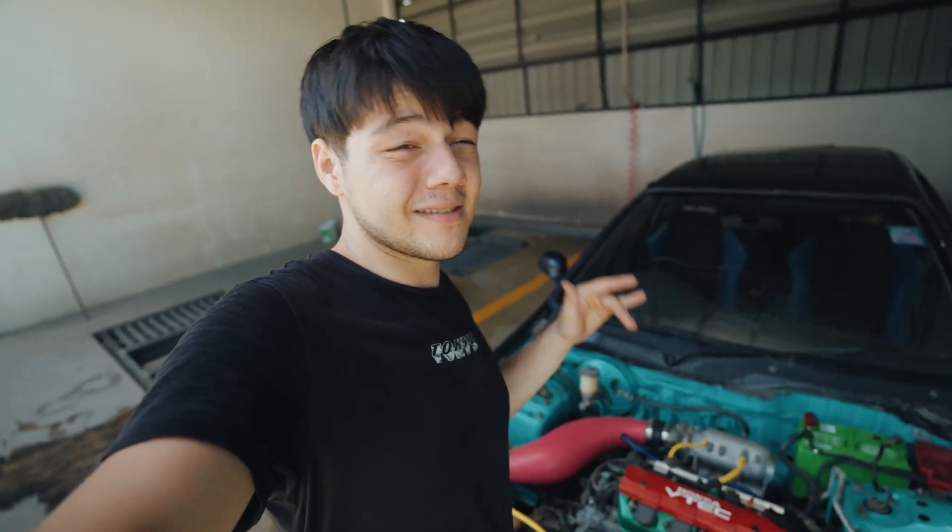That is so fucking loud. Definitely got a bit of pull, got a bit of torque. First and second gear — a lot of torque. After that it kind of dies down, but compared to your everyday Suzuki Swift or something like that, I have to say this thing has got a little bit of a kick to it.